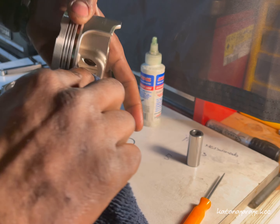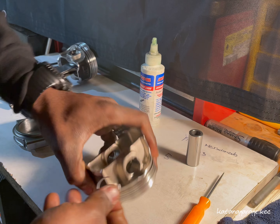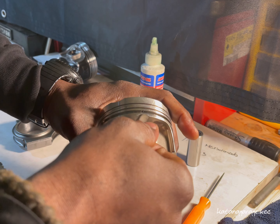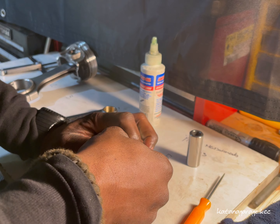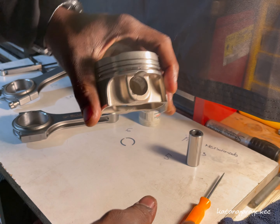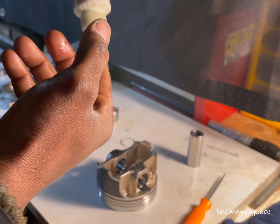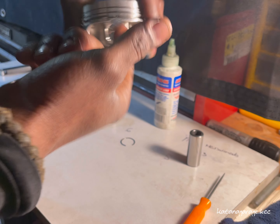Don't worry about getting any lube inside the groove — if you really want you can clean it out, but it really doesn't matter, it's not going to come out. Hold the open end, direct it inside of the piston — it's pretty easy. Make sure you hold it because this thing is spring loaded. Guide it into the groove and you'll hear it snap into place. Install the first one to give you a pivot point when you install the wrist pin along with the connecting rod. Then go ahead and grease it up some more.